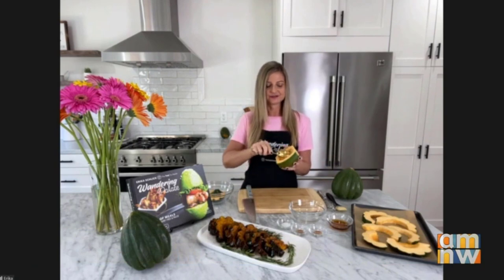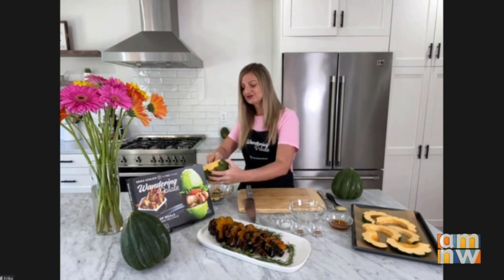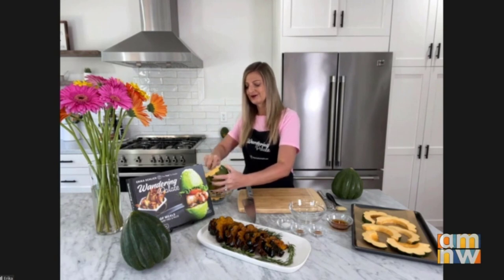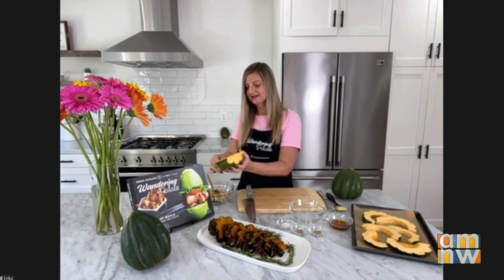Here's the easy part — I just use a spoon to scoop out all of the seeds. You can roast them, but you don't get too many seeds if you really want to go for roasted seeds. There's plenty of pumpkins right now that you can do that with. And that is it — that gets us cleaned up.